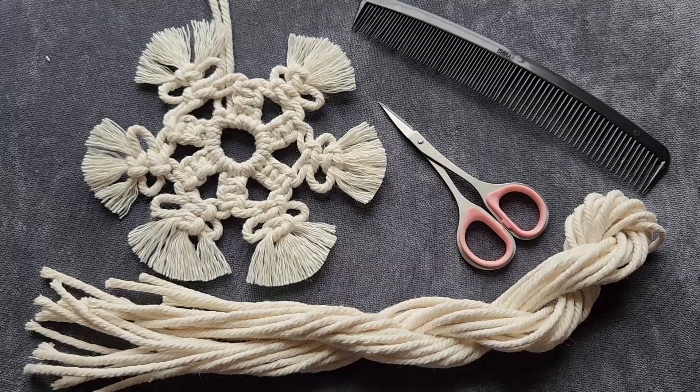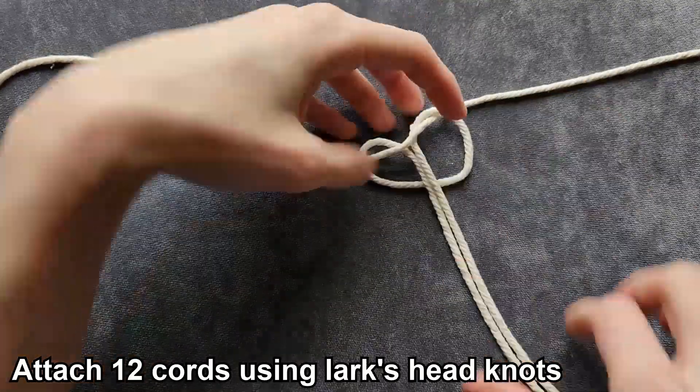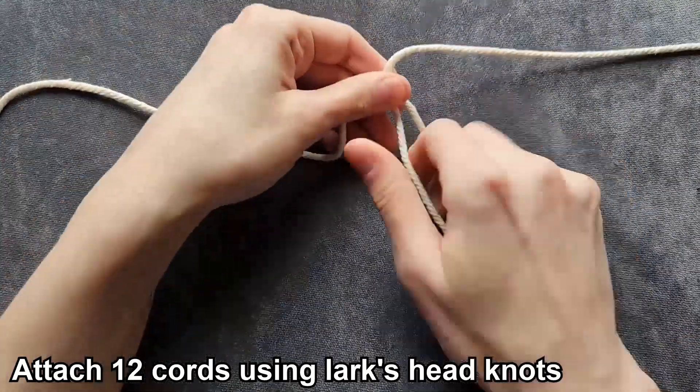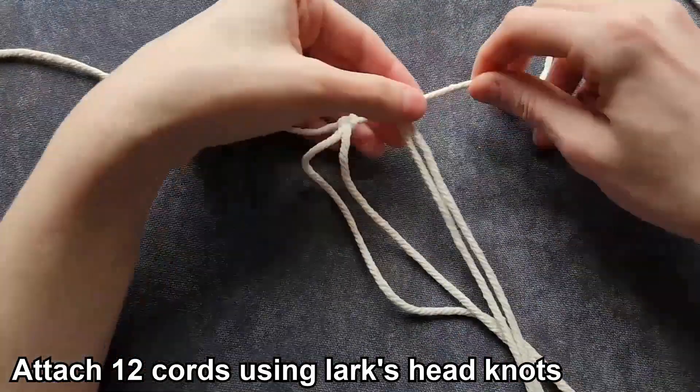For the second snowflake, what you're going to need is 13 strands of three millimeter macrame cord cut to 55 centimeters or 22 inches, a pair of scissors, and a comb or a wire dog brush. To start the second snowflake, you're going to take one cord and lay it across your workspace, then attach the other 12 cords to the center of that cord using lark's head knots. Make sure to pull your knots super tight and scoot your cords together.